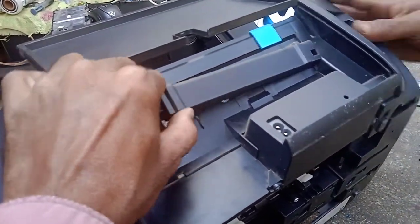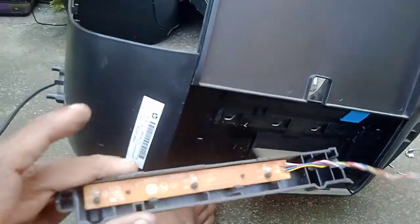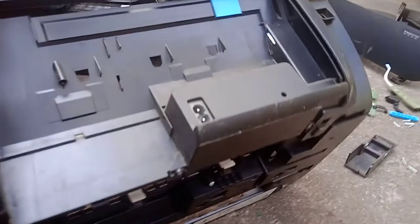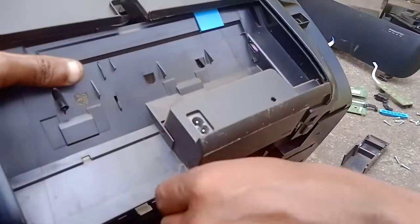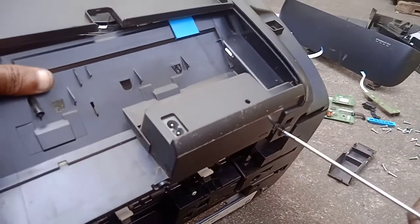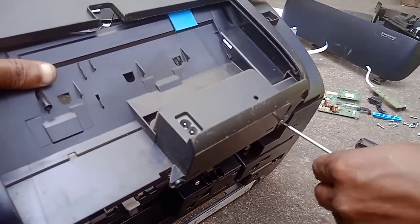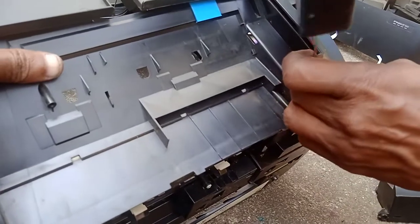The input paper sensor unit is now free — you can release this. The input paper detector sensor is free. Next, we have to open the power supply also — it will be damaged by water, so be careful. We have to remove the power supply, paper input sensor, logic card, carriage assembly, and door assembly. We have to disassemble these parts completely. After that, we can clean it with water.